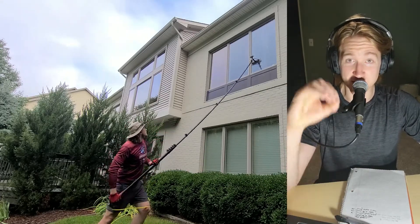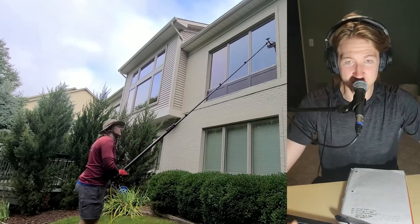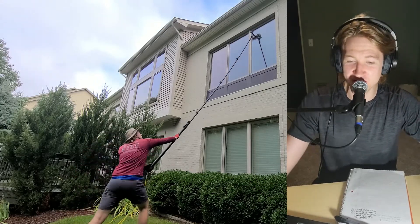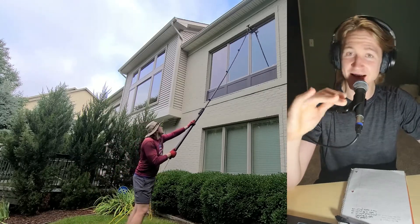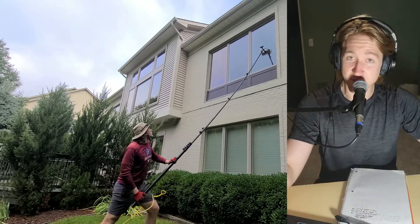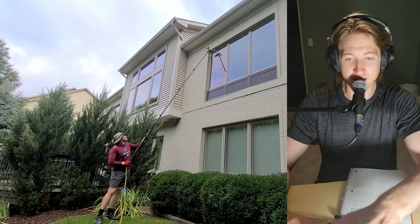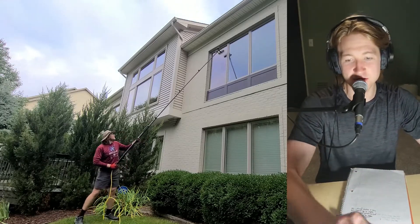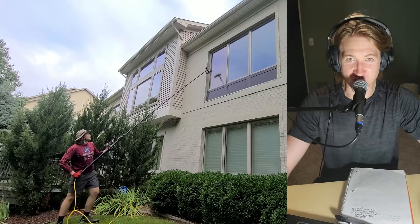With the water fed pole you're on the ground all day, which is much much safer than climbing ladders all day. I've got ladders on my truck that I don't even take off all week, and that is a huge awesome feeling. You know those sketchy ladder placements where you think 'I don't really want to do this but I gotta get the money'? You can avoid all that — get around the shrubbery, the hills, the weird placements — because you're just using the water fed pole and cleaning the windows.